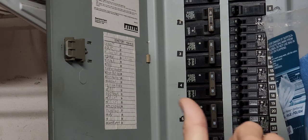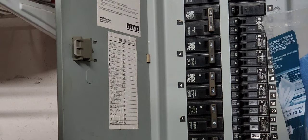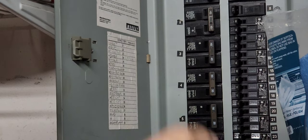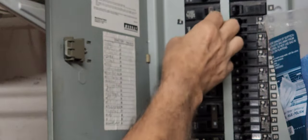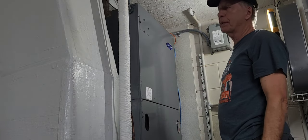Before starting any work on the blower, you definitely want to flip off the circuit breakers. In this case you're going to have two sets of circuit breakers: one for the heater coils in the air handler, and the second one for the control module and the lower voltage part. Now we're safe.